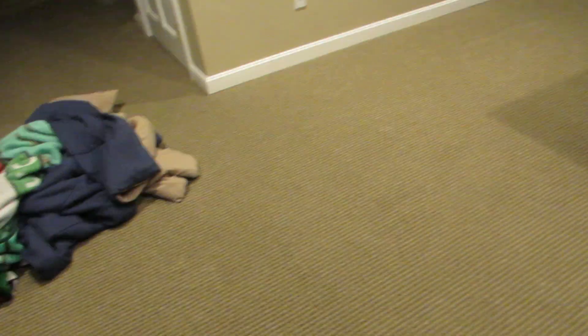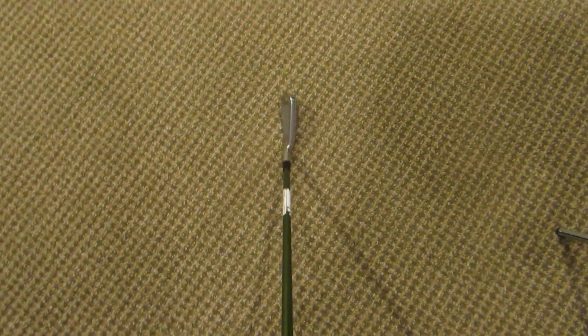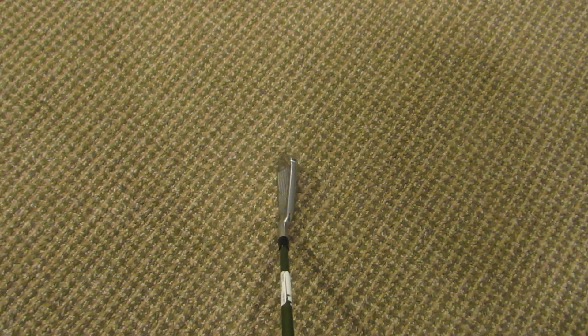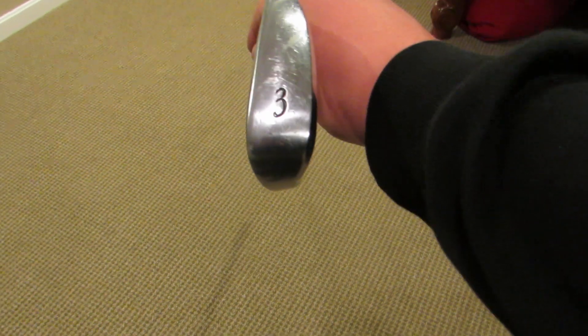I don't carry both of these clubs every single round. Depending on the round, I will carry either the hybrid or the 3 iron depending on the course — if it's a tighter, shorter course I'll go with the 3 iron because I can hit it off the tee, or if it's a longer course I'll go with the hybrid. I love this club a lot; it's very forgiving, surprisingly, and I got it for about $220. It's an awesome club to have in the bag — super reliable if I have to hit a fairway in a pressure situation.